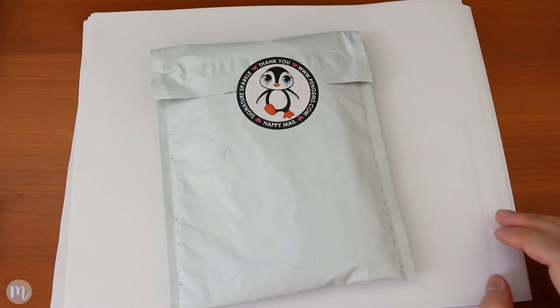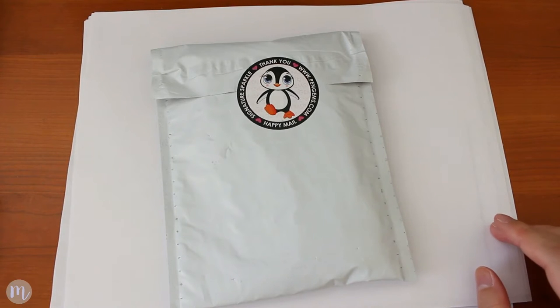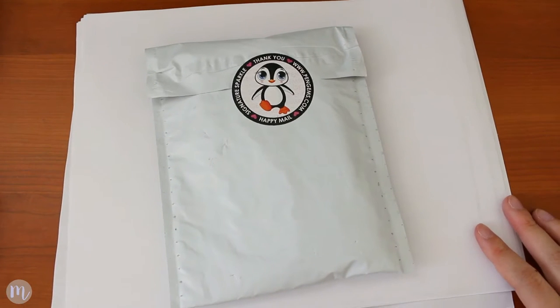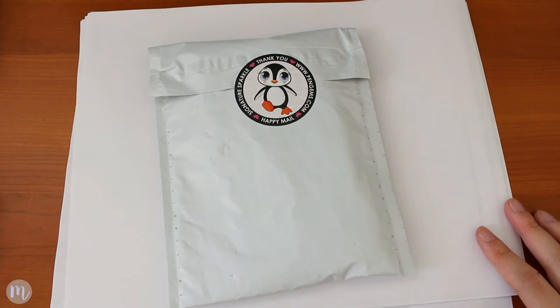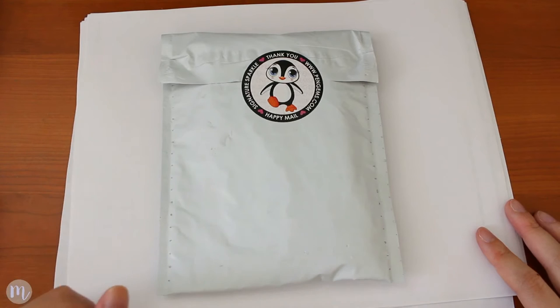Hi guys, I have a fun little video for you today. I decided that I would do a Pen Gems unboxing slash first impressions video. I've seen these pens everywhere on Instagram and I finally purchased them for myself. When I was making the decision to purchase, I didn't see a lot of videos, so I thought I would go ahead and do a first impressions slash unboxing video.